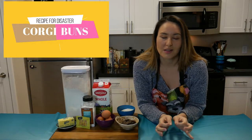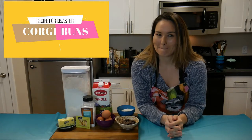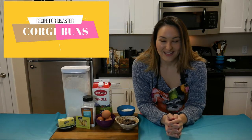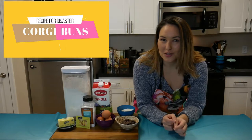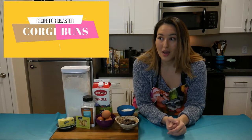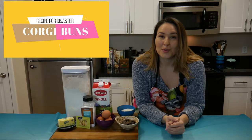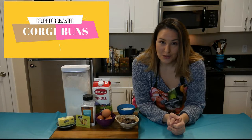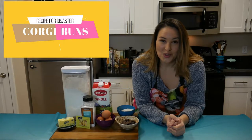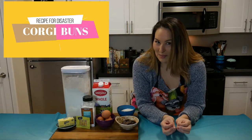There is a bakery in Japan that is making the cutest bread buns. They are corgi buns. How cute is that? So, have I ever made bread before? No. I made some gluten-free dinner rolls last year for Thanksgiving that turned out okay. I was really proud of those, but I am not going to attempt to make these gluten-free until I've successfully made them with normal flour. Today, we are going to try our hand at making sweet rolls and then shape them like corgi buns.